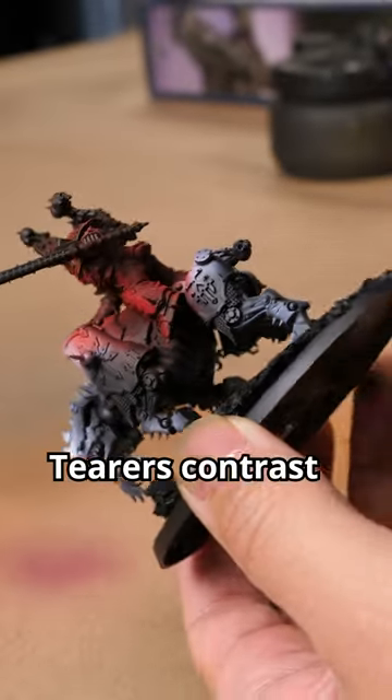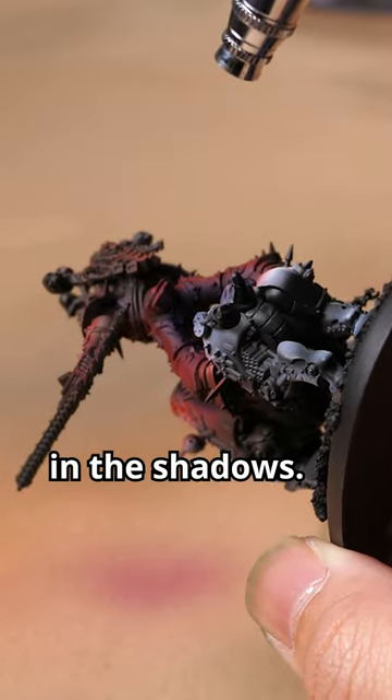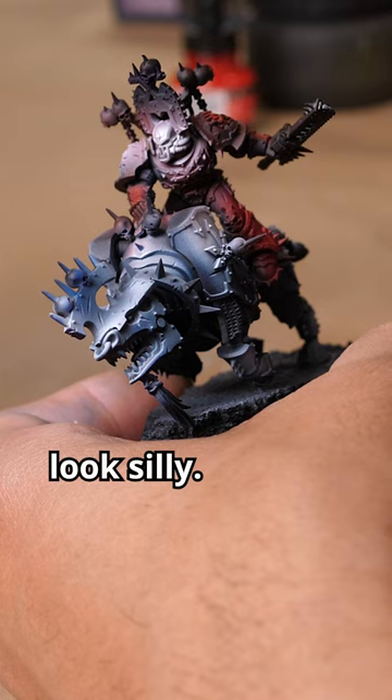Then we apply Flesh Shades Contrast to the shadows and the lower areas. Now we're going to grab our Prussian Blue ink and spray this in the shadows. Be sparing with this ink as it's very powerful and if overdone can look silly.